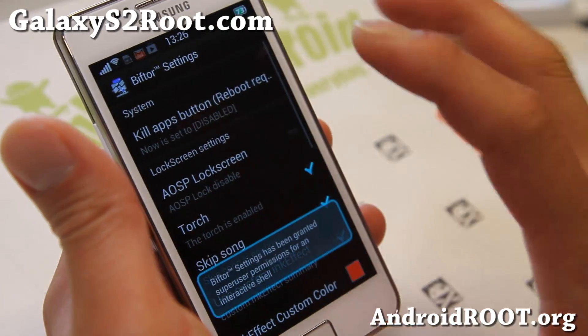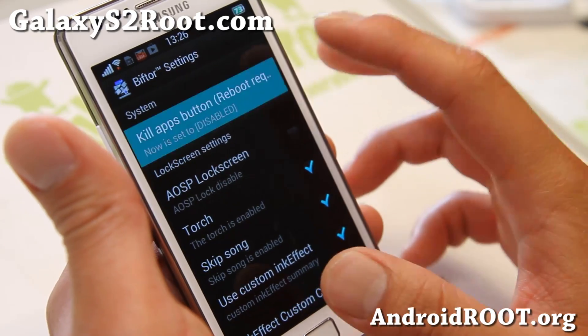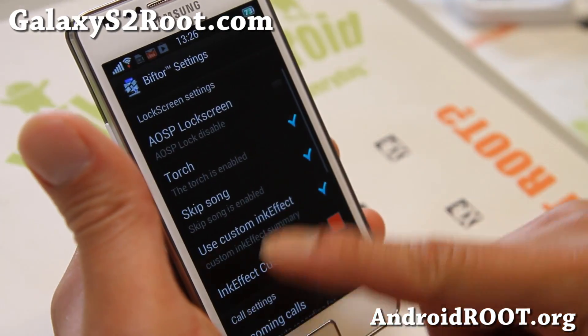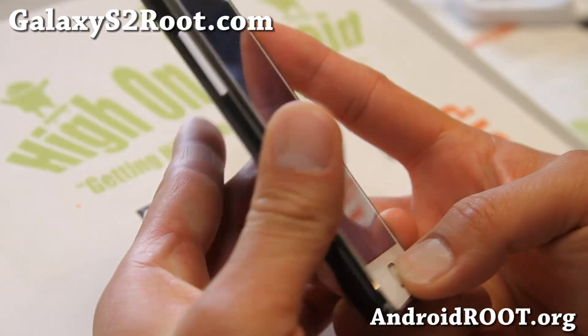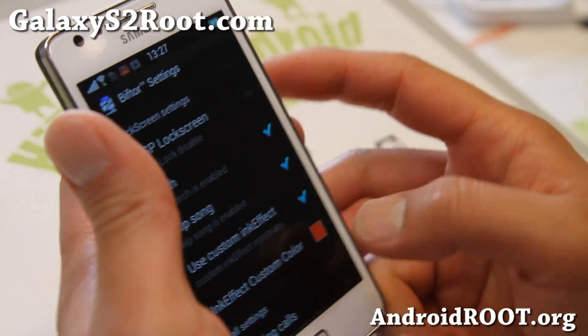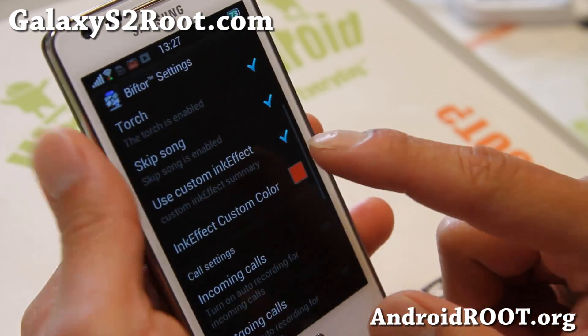In Biftor settings, you can enable the kill app button. If you enable this, it will most likely disable your multi-window. Also torch — this is one of my favorite features. Turn on your phone, hold down the home button, let it go, and boom — you've got the torch. Ink effect, you can set it here. And you can skip songs with your volume keys if you set it here.